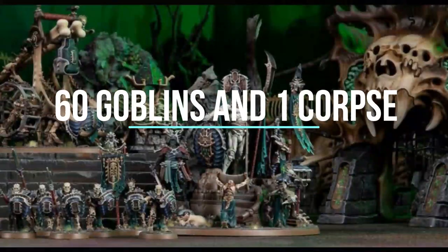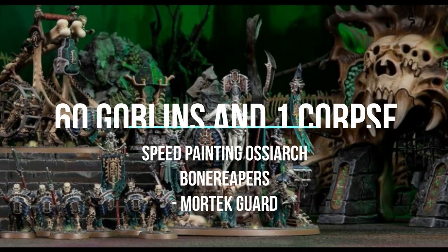This is a video of how to paint Age of Sigmar Ossiarch Bonereapers Mortek Guard, or any Bonereapers actually. This is 60 Goblins One Brush with a video on how to paint Ossiarch Bonereapers, especially Mortek Guard. We use the Mortek Guard as an example because it's our main battle line unit and a very good one. This video will cover painting it as quickly and easily as possible. The nice thing about the Ossiarch Bonereapers is there are several ways to paint them really easily and quickly and they still look very cool — it's very few armies you can do that with.